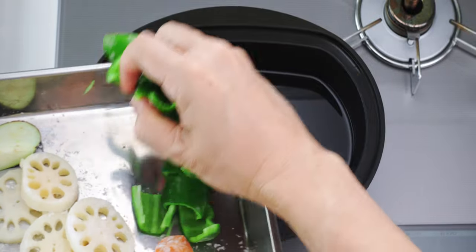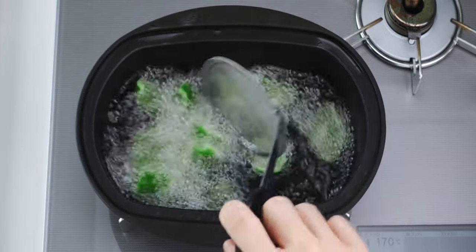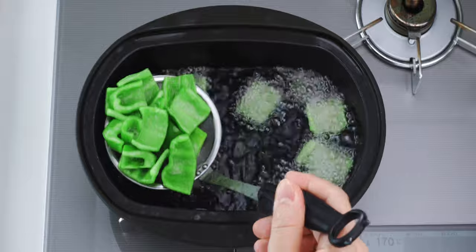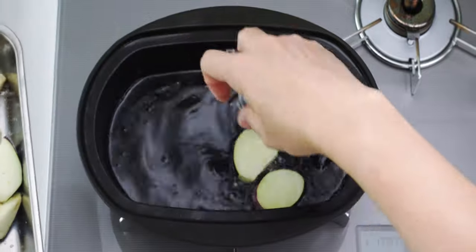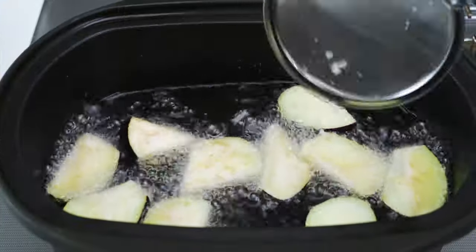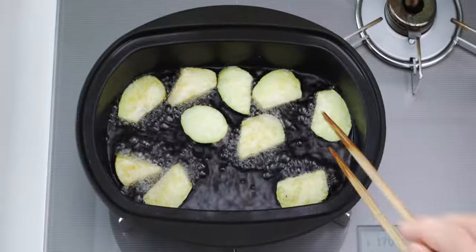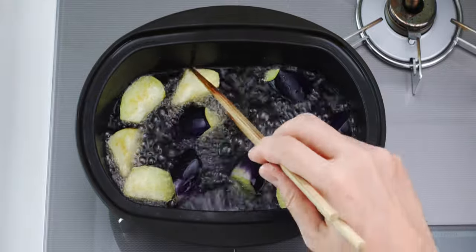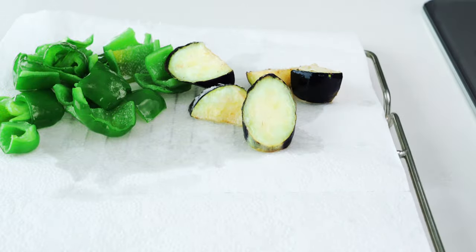The oil is up to temperature, so let's start with the peppers. These literally only take about 20 seconds, so stir them around a few times and then get them out of the oil and onto our prepared rack. Next, I'm going to fry the eggplant. Once you've added them, make sure the skin side is down. The high temperature of the oil will set the purple color of the anthocyanins and keep them from going brown. Depending on the thickness of your eggplant, they should be cooked in about one and a half to two minutes. Once they're tender, drain these well and get them onto the paper towel lined rack.